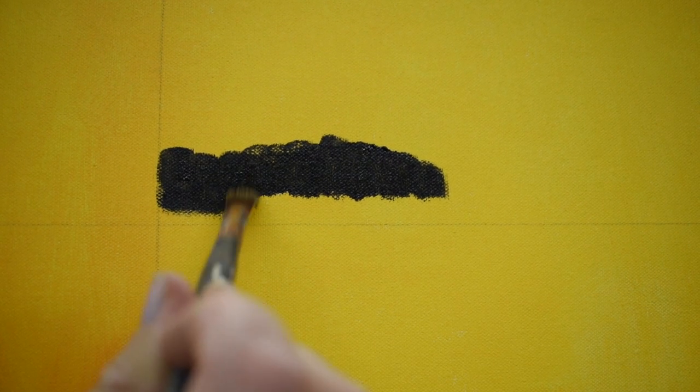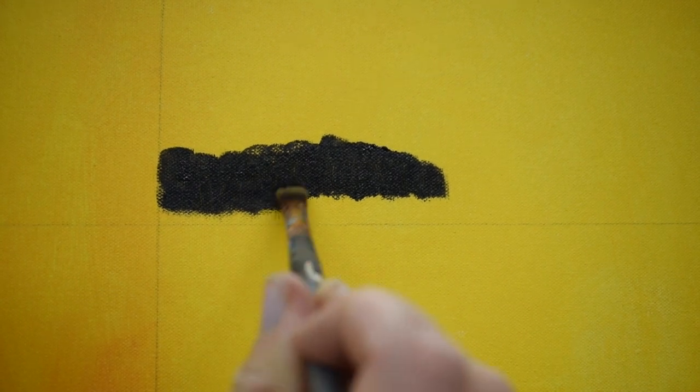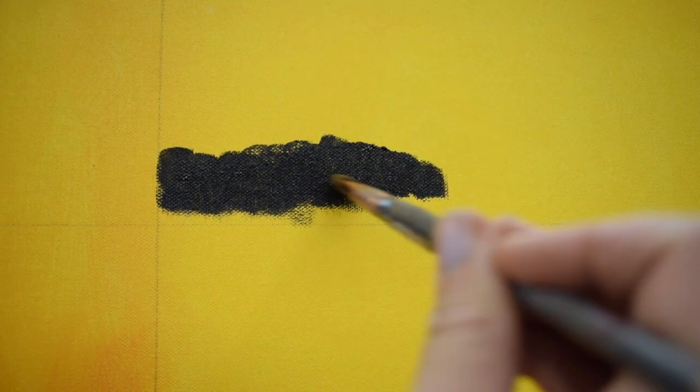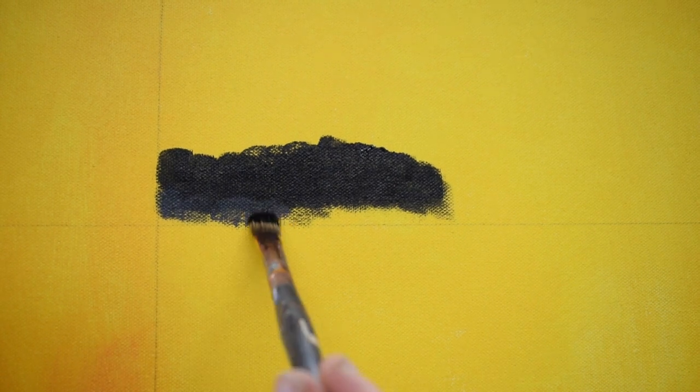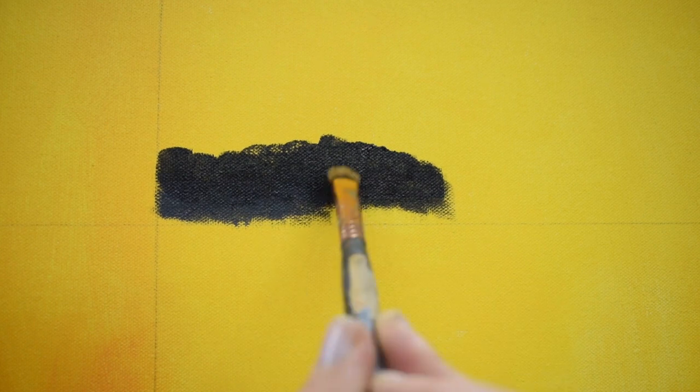This is a dry brush technique with very little moisture on your brush from water. You're going from one value and slowly shifting to the value you want. I'm using black and white here — no color added, just for contrast.